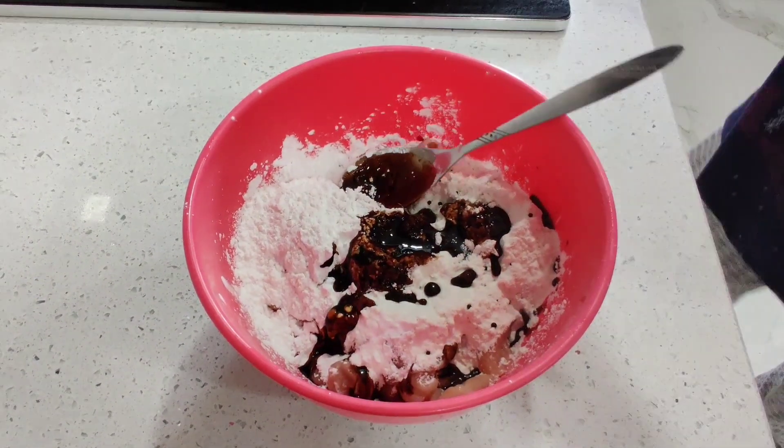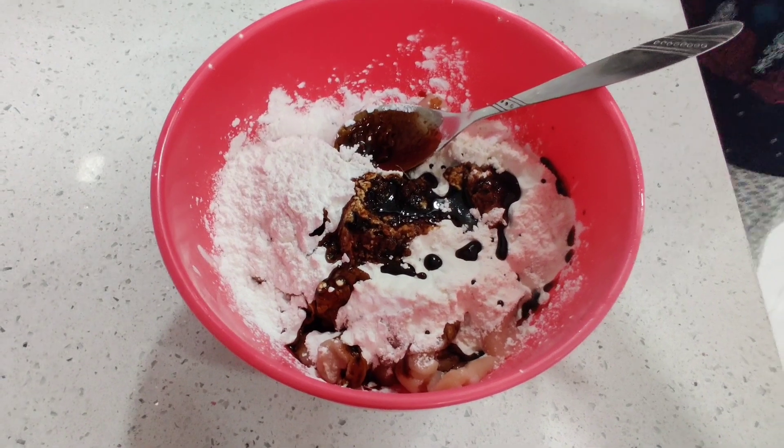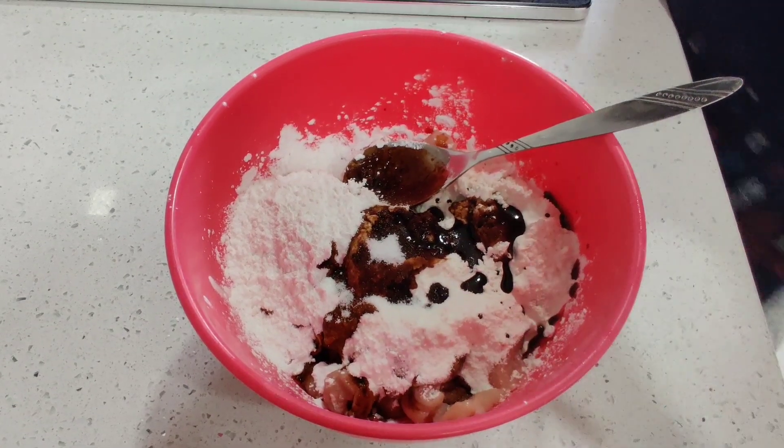I am going to add some salt. I am going to add a spoon of oil.